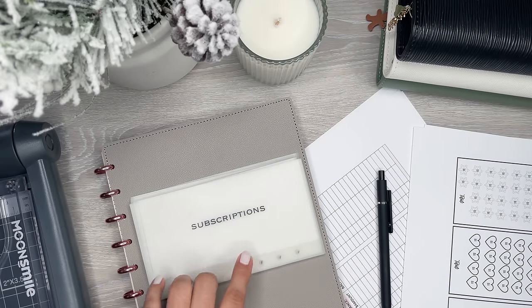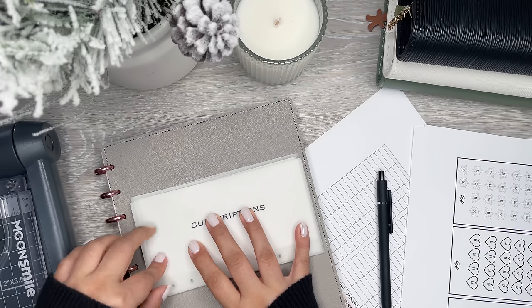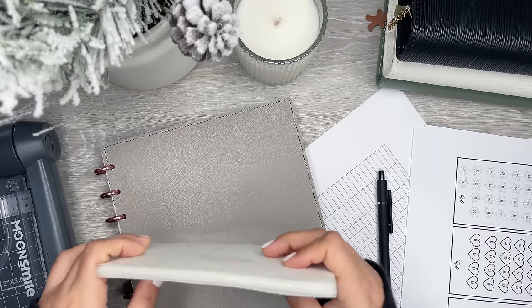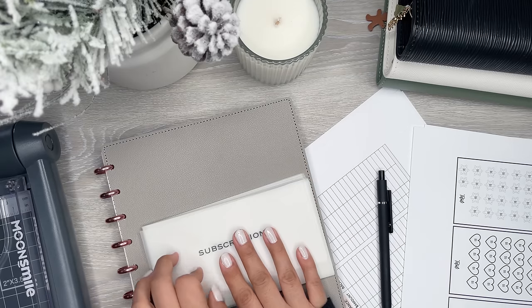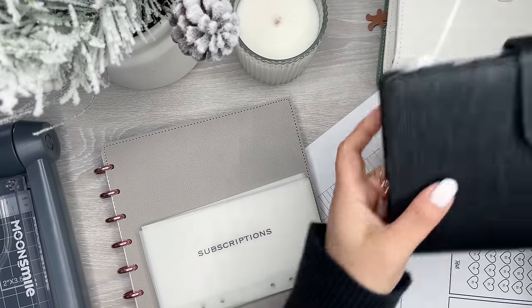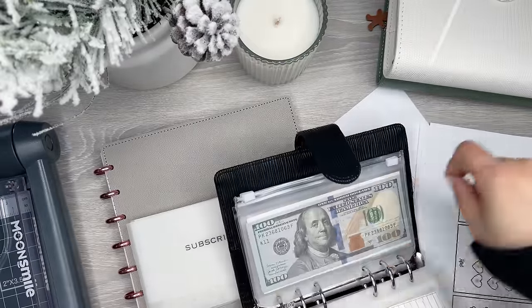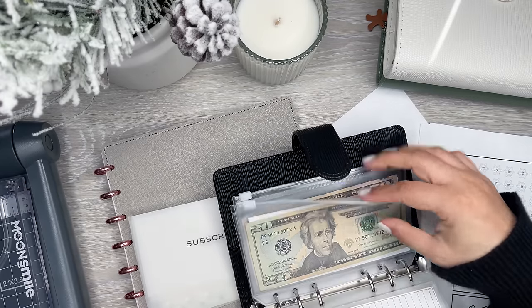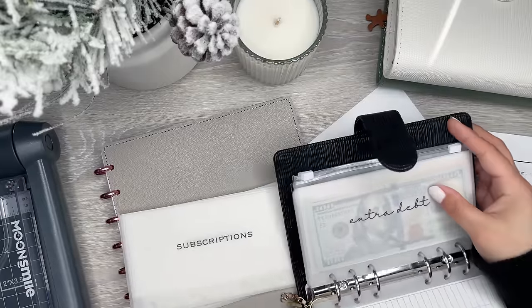I have some new envelopes that I actually made. There's a tutorial on my channel if you're interested in making your own, with links to all the products and step-by-step how I make these - because they can be pretty pricey to purchase, but if you learn how to make them they're super quick to whip up on your own. I'm changing them out to the new ones and I also changed the font because I like a more legible print.